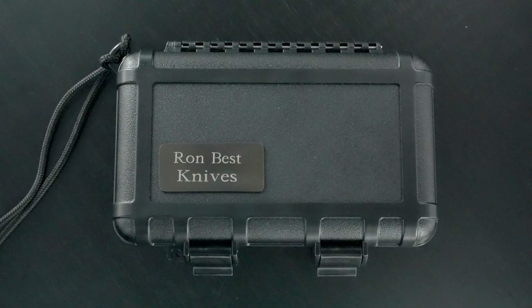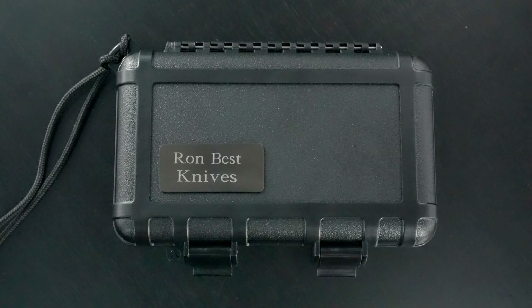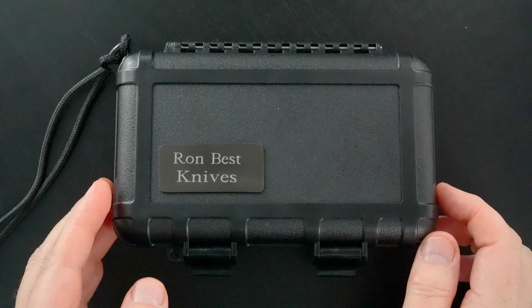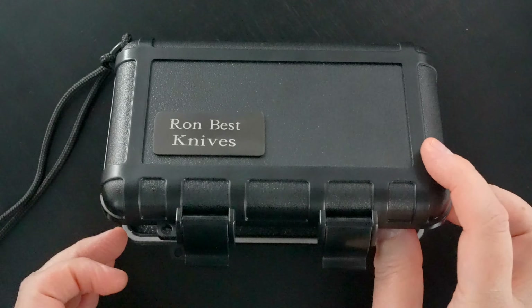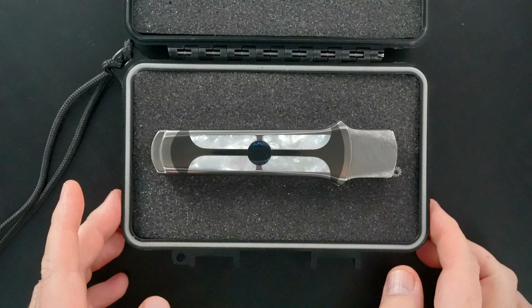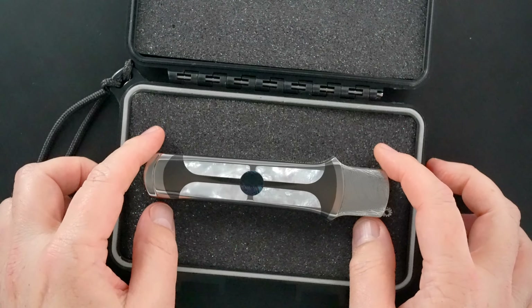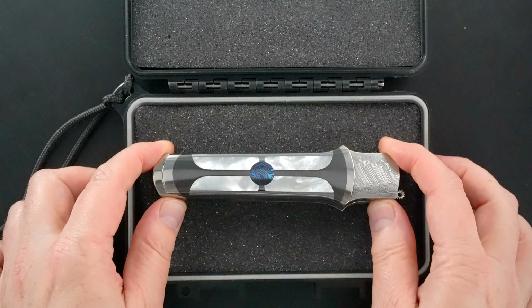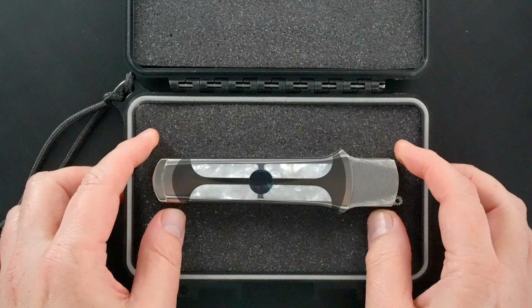Hey guys, if you've been watching my channel for a while, you know how big a fan of Ron Best's knives I am. His knives are full custom. He's a maker out of Tennessee, but his knives look like he's a maker out of Italy.